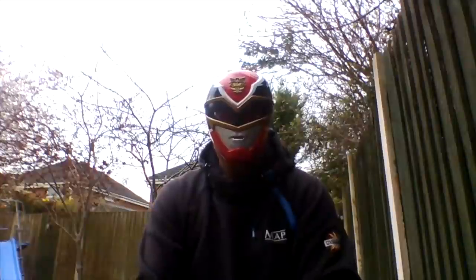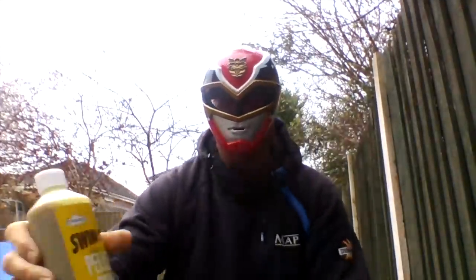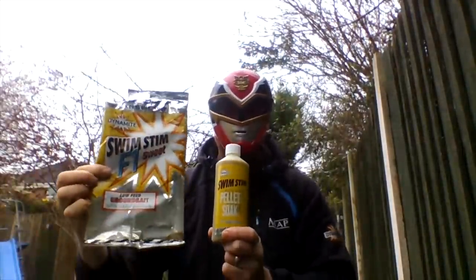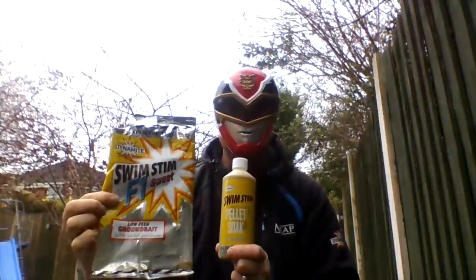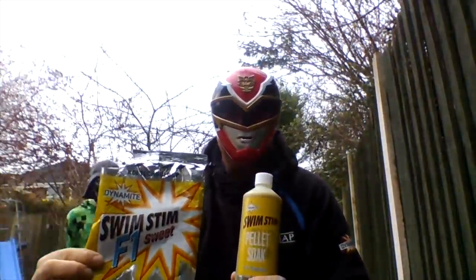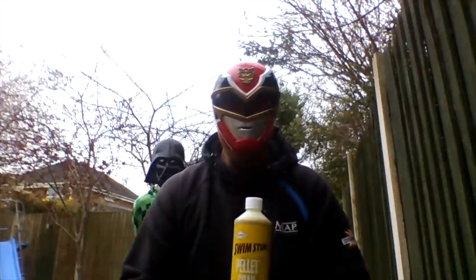As always, the main mixes: F1 pellet salt and the F1 sweet groundbait. I've already mixed the groundbait so I can show you in a sec. The Swim Stim F1 sweet for me is just absolutely key.